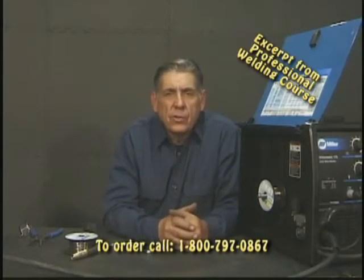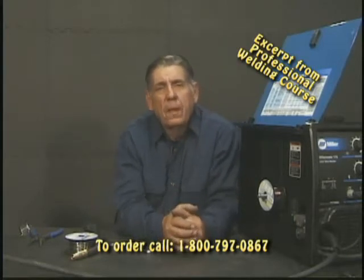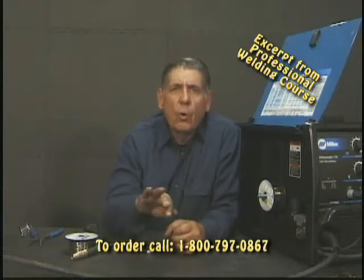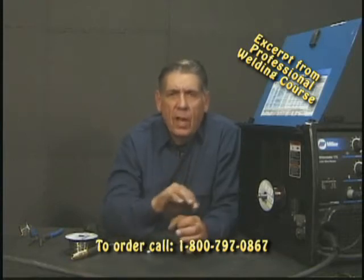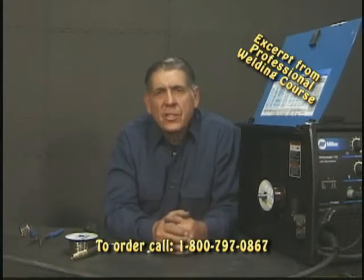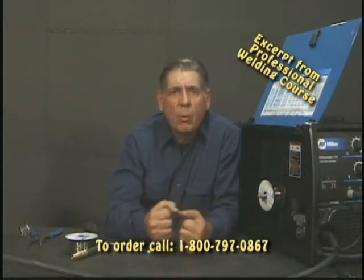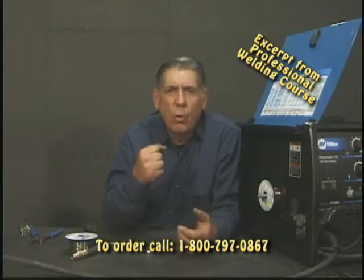Now we're ready to do some flux core welding. But what is flux core welding? You remember the gas that comes out with hard wire — it keeps our weld clear, gets rid of the oxidization, gets rid of the oxygen, so we don't get nitrogen jumping in there and giving us Swiss cheese. The guys out in the field wanted to use the same system — why pack a lot of welding rod around when you can just get a spool of wire?